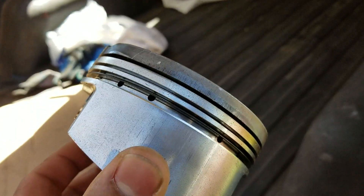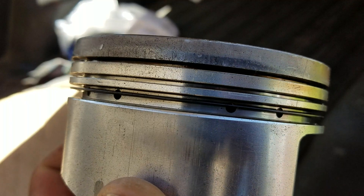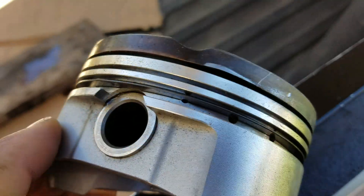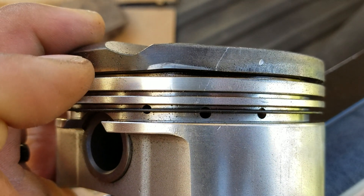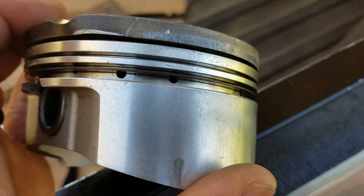A couple weeks later, going through it while building the motor, he finds this on another piston. It's hard to see — I don't even know how he caught it, that's how good he is. But right there you can see a little bend where it started to lift.